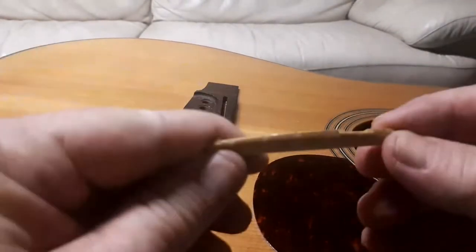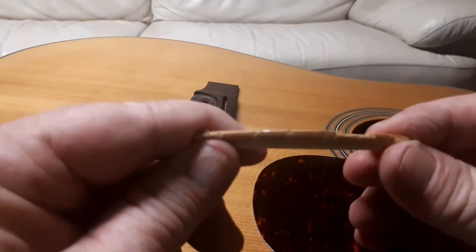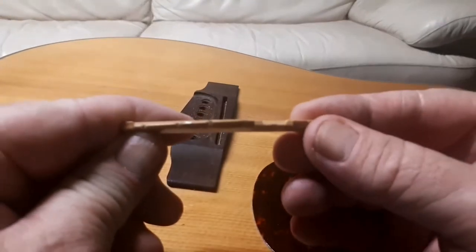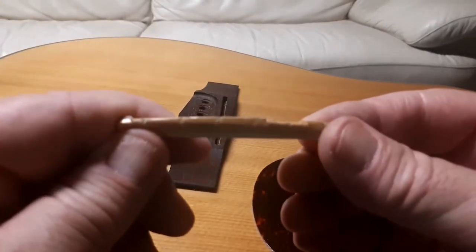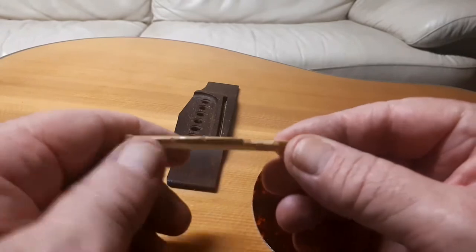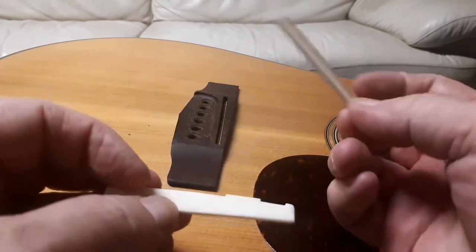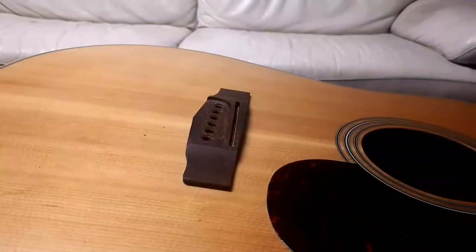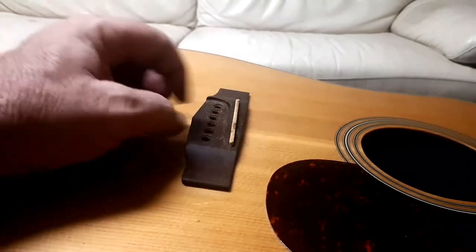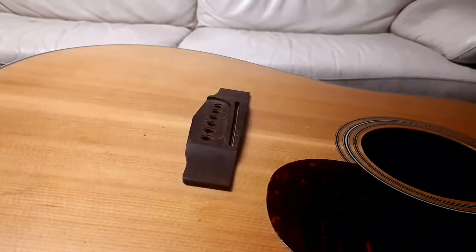You can see here, here, and here — you can actually see where the strings have gouged out this old one. So this is the new one. The other thing I notice straight away is that the old one moves a lot, whereas if I put this new one in, it fits much more securely.